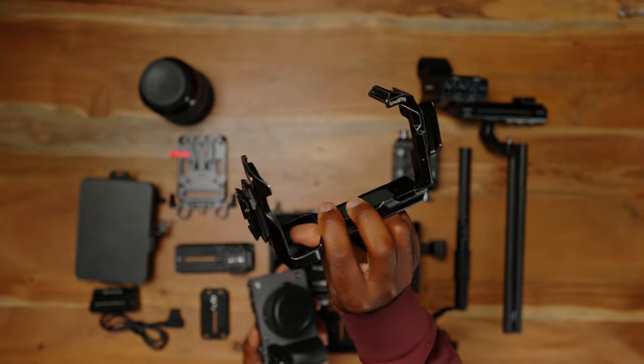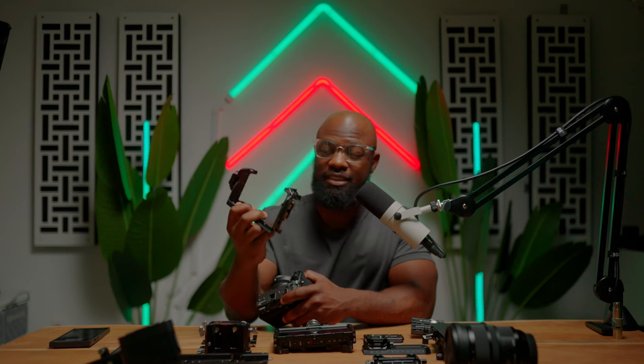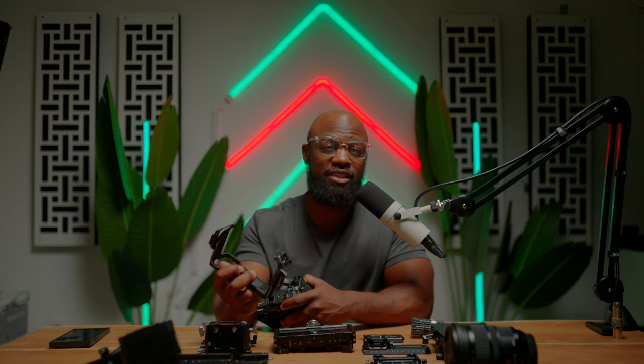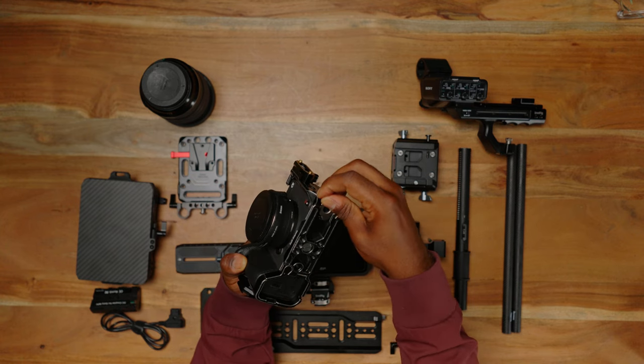Next up is this SmallRig full cage. You can get the half cage, which doesn't surround the camera, but I prefer the full cage because I like to have as many areas as possible to mount things. It's simple — just slide it on like any other cage. What's cool about the new SmallRig products is they come with these ear tools that are magnetically attached at the bottom of each cage, and once you're done attaching the cage to the camera body, you just slide that little magnetic piece back in.